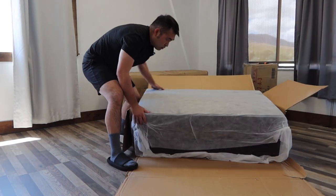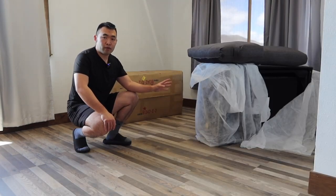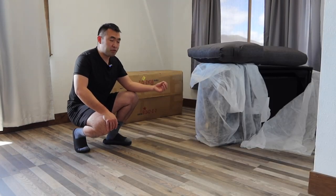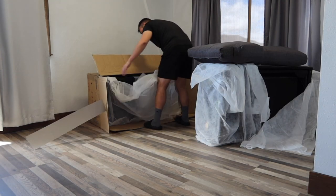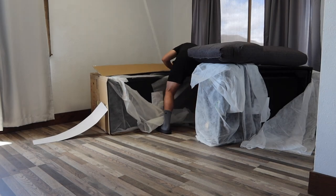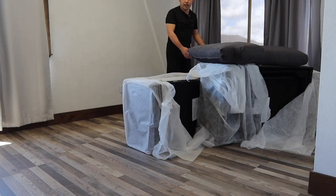I'm going to slide this out first. Here is basically what's included in the first box, which is probably the bed option. Now let's open this one and slide it out as well. And then now for the last box right here.